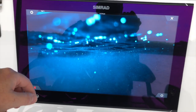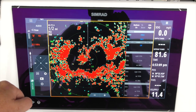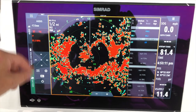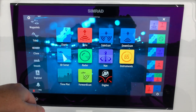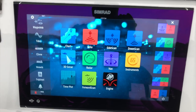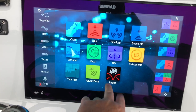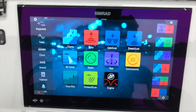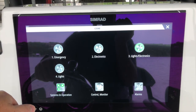If we take a look at the radar, this has a 4G radar unit on it. You can use radar by itself, or put it in an overlay on the charts so you can see the actual chart underneath — there are a lot of different options available. It also has nav and instrument information along with engine data points.